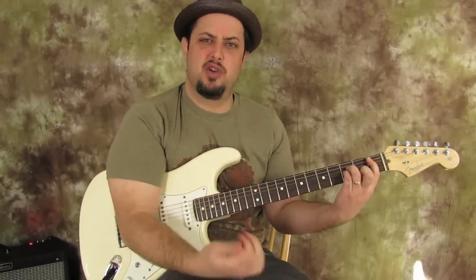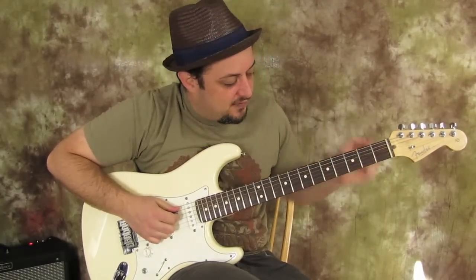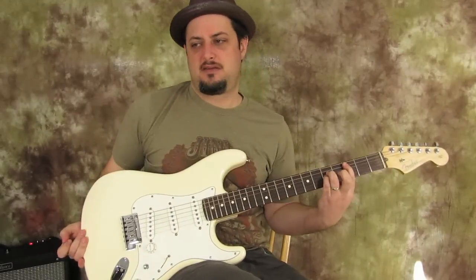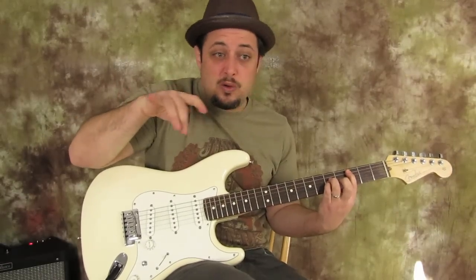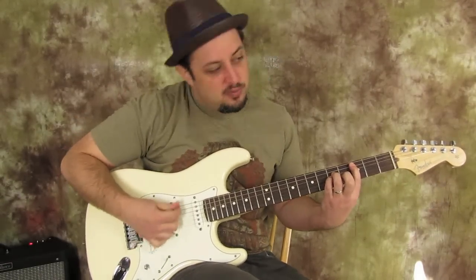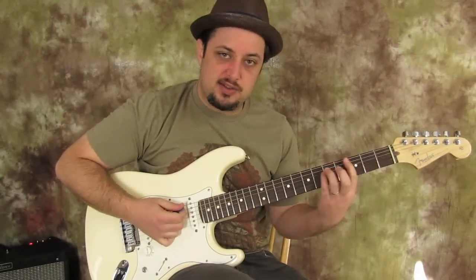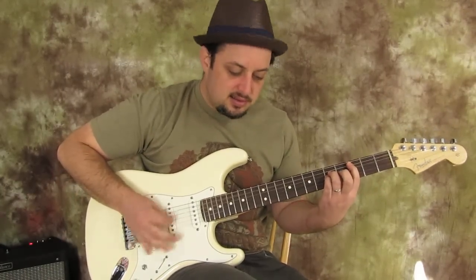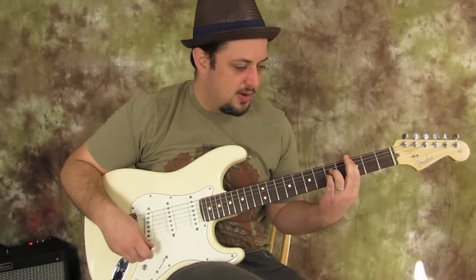Once we're on that last chord of the progression — when it goes to 'we're all wasted' — we just scoot up a whole step to the third fret. Basically it's just those three chords, and it just kind of jams on that with the fiddle or the harmonica depending on what's going on.